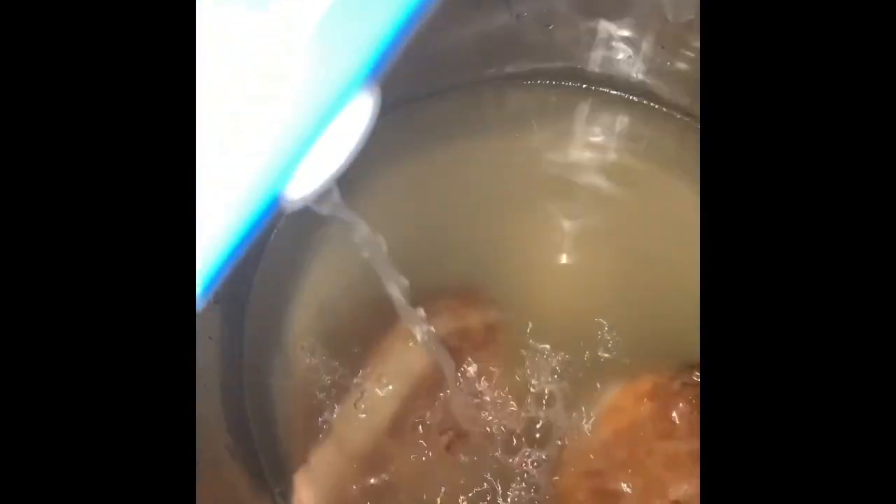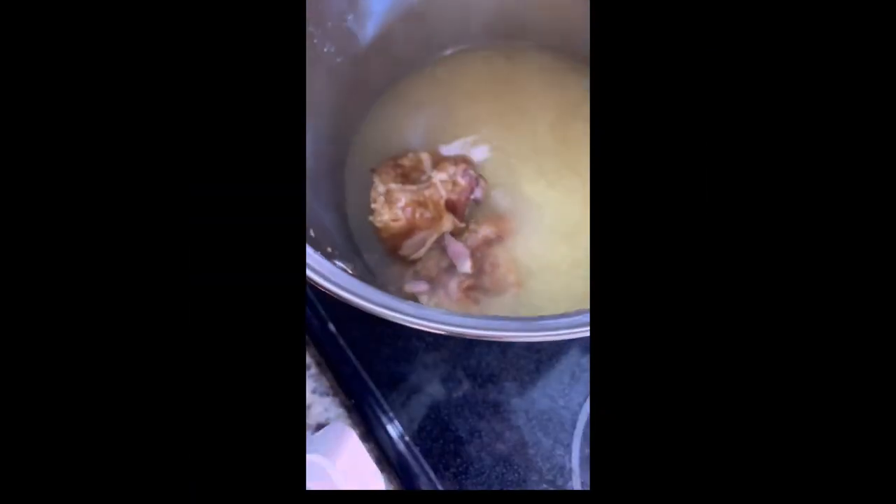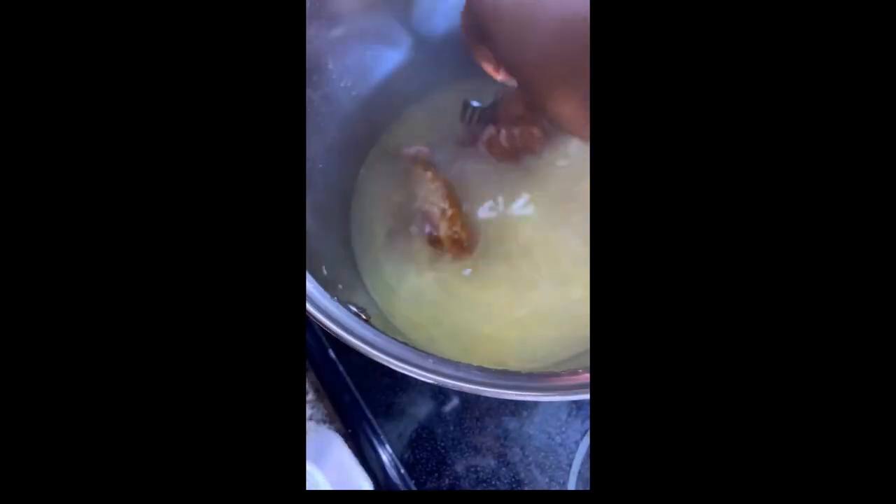After you pour the chicken broth in, you're going to let this cook for about two to three hours. Once you see it's finished cooking, it's going to be way more tender, falling off the bone, and it's going to be very easy to mix with your greens.